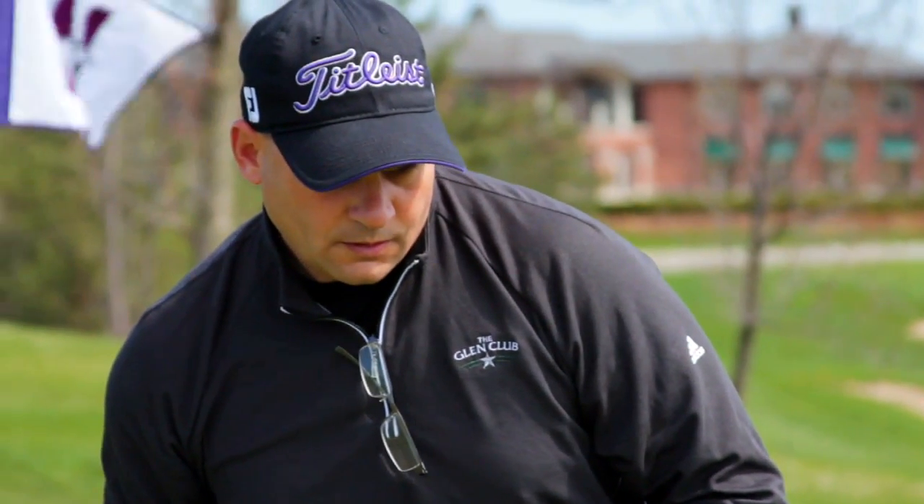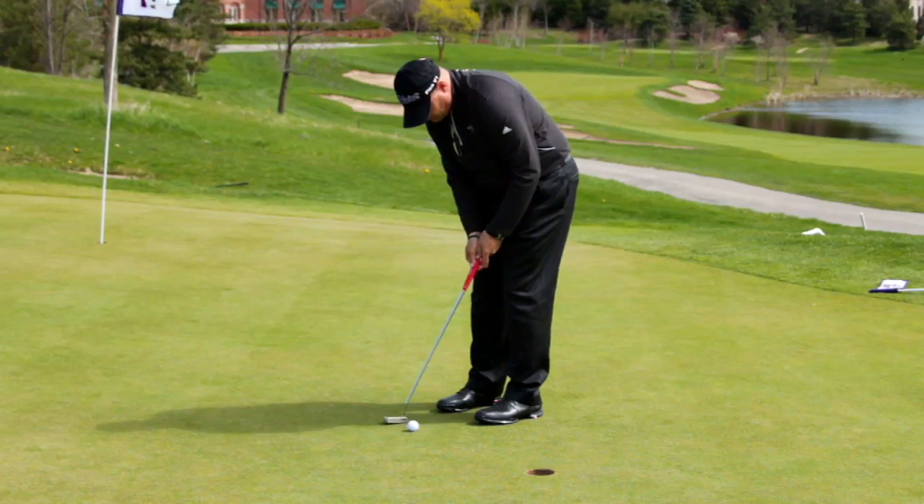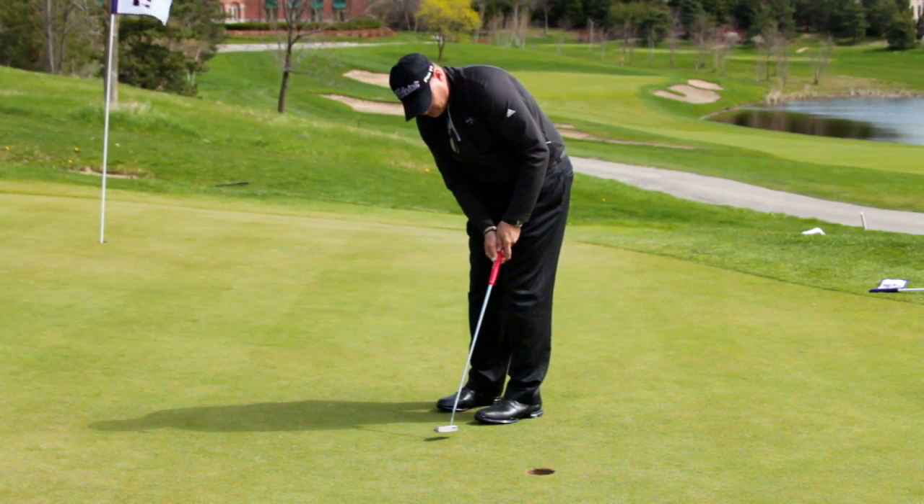You will now learn a drill that a growing number of top world ranked U.S. and European tour players are beginning to use. It's called Joe Bosco's pressure putting.